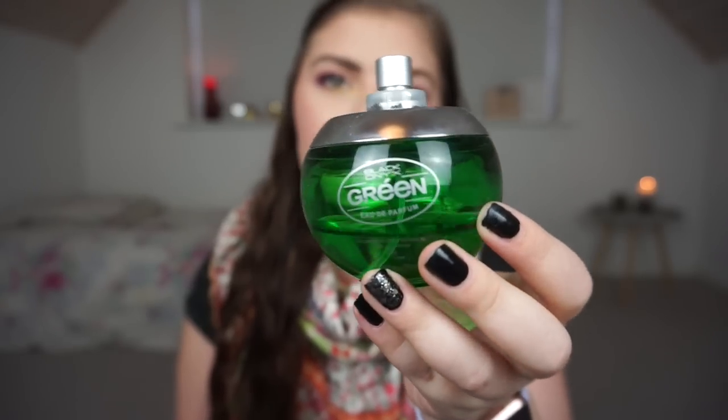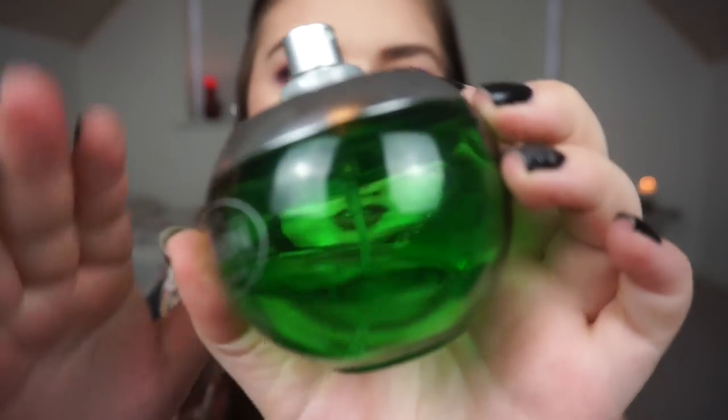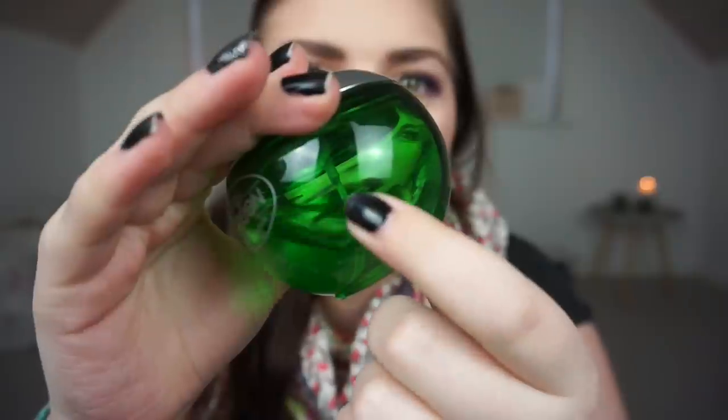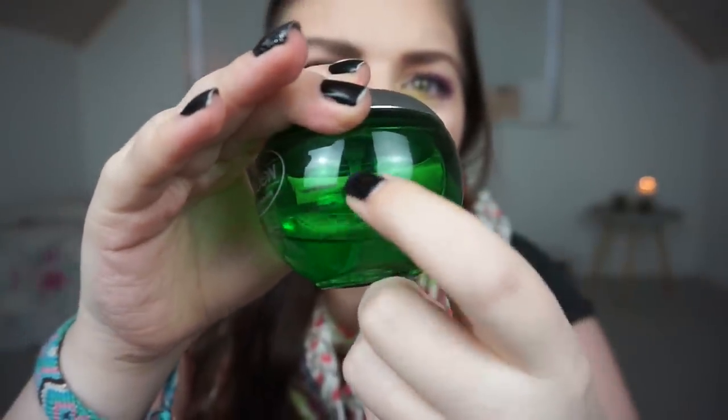Then we have the perfume — it's the Black Onyx Green Eau de Parfum. I'm not a huge fan of this. I haven't made the most progress. I'm not very good at going through perfume because I don't reapply it and I'm pretty bad at remembering to put on perfume.